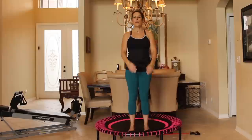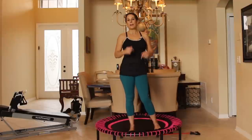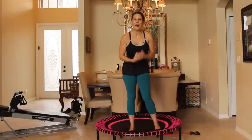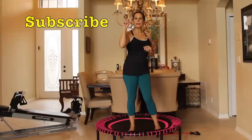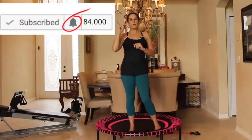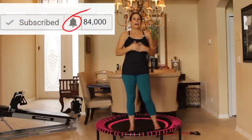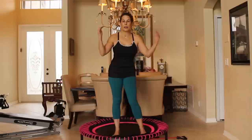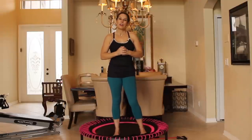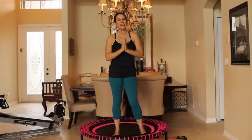Awesome, you guys did fabulous! So excited that you are here today to join me for my first rebounding workout on the Bellicon. If you haven't already, please subscribe to my channel — just hit the subscribe button and make sure to also hit that little bell because that's going to make sure you get all my newest videos, workouts, recipes, and interviews. Come visit me on my website, lauralondonfitness.com — that's the house that holds all of my work. Thank you again so much for being here. I really enjoyed working out with you guys today. I'll see you on the next video. Have a fit and fabulous day. Namaste.